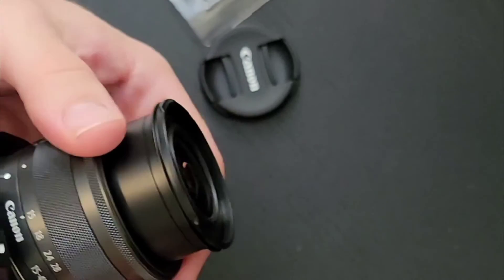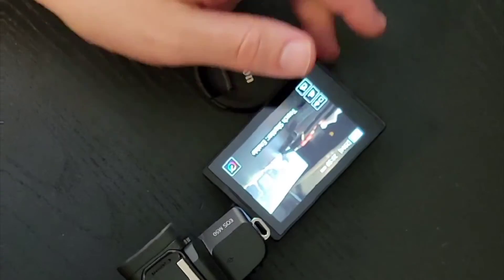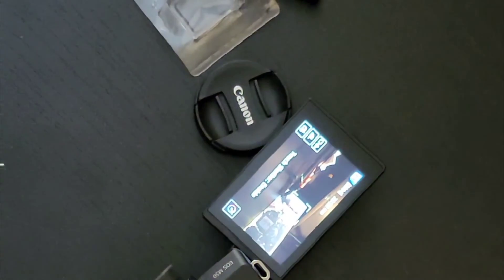We have a camera! This is now the most expensive channel investment — yay!